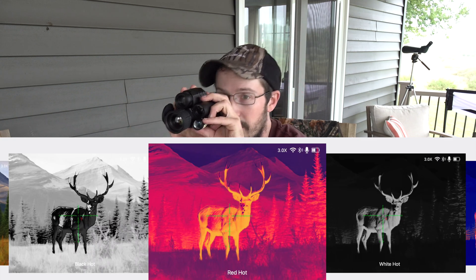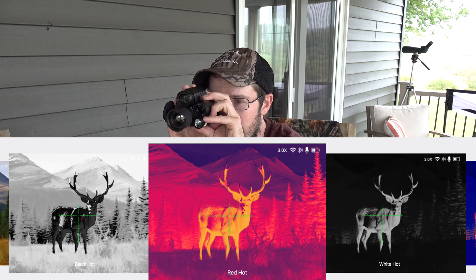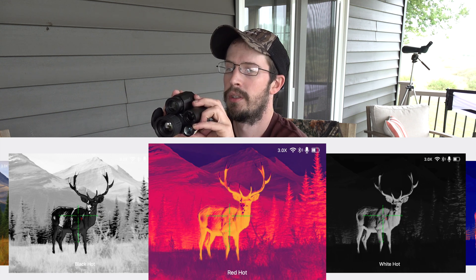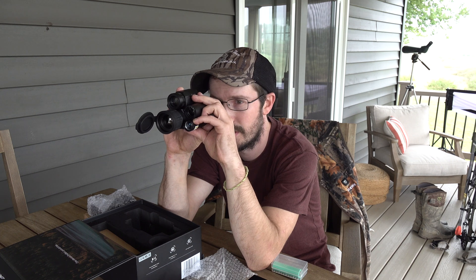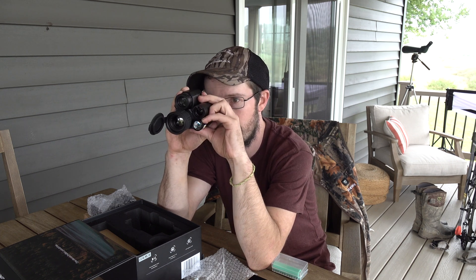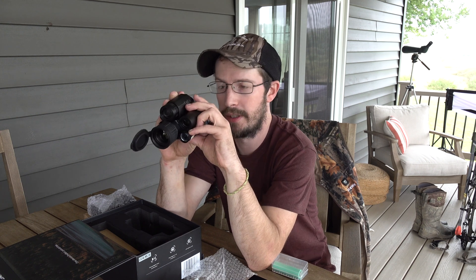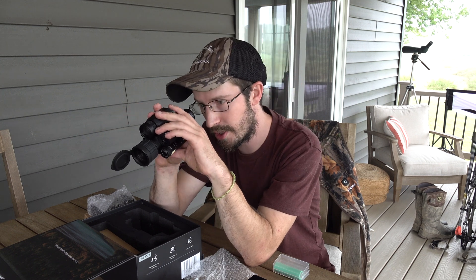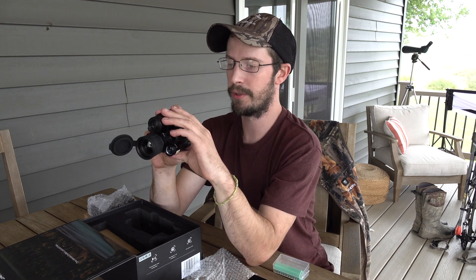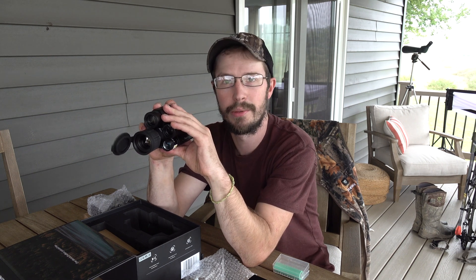You've got your button for white hot and black hot, as well as red hot. Hold that down and it allows you to adjust your settings. You can go all thermal or you can go dual screen, and you've got multiple different reticle options. It's something you've got to play around with yourself. We'll get it all set up on a rifle and show you what it looks like.